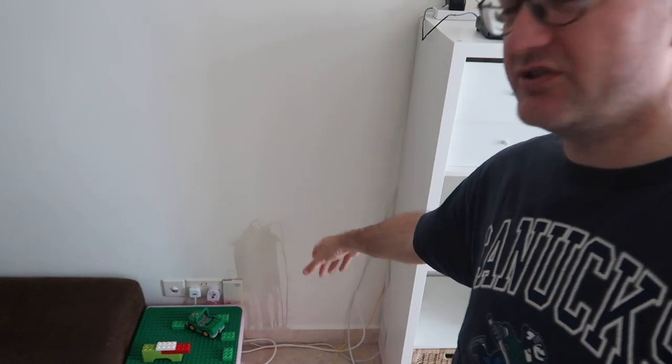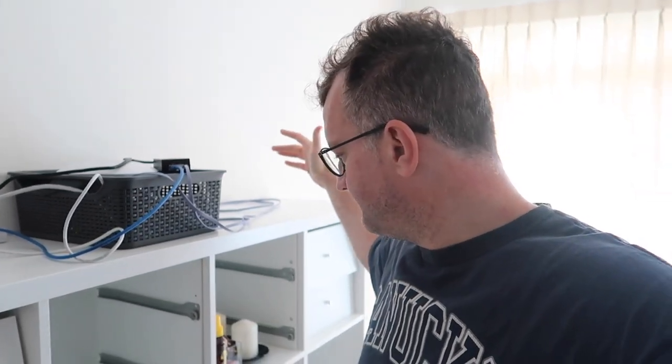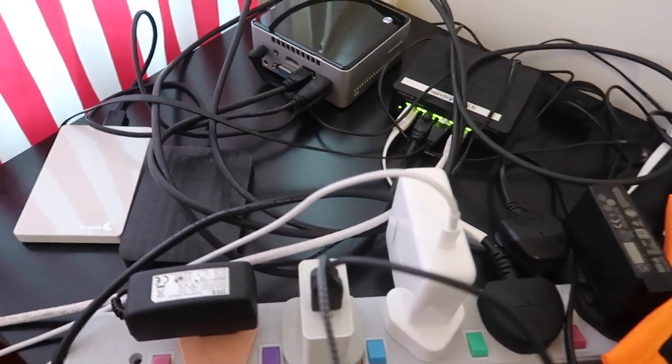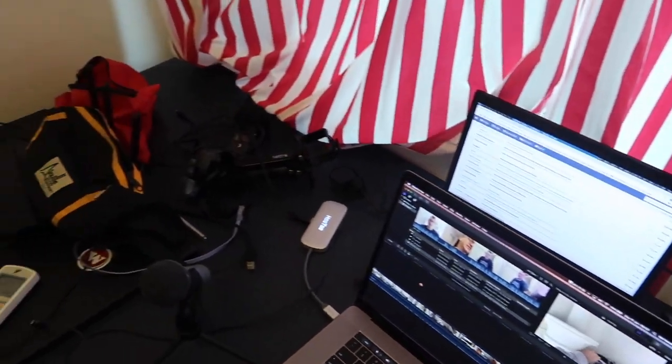Wow, you made it this far! Here's the new setup — the fiber point is down there next to the stain from spilled red wine at my housewarming. I've got the new ONT here and the Ubiquiti is already running, but most of my other stuff isn't set up yet. We've actually moved into a smaller place, so it is a bit of a nightmare.